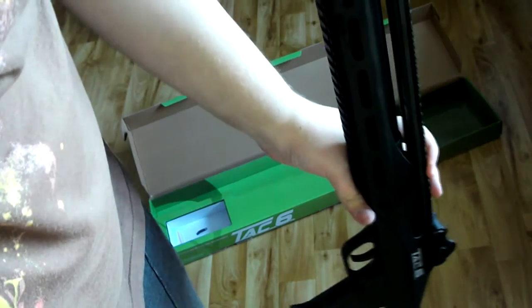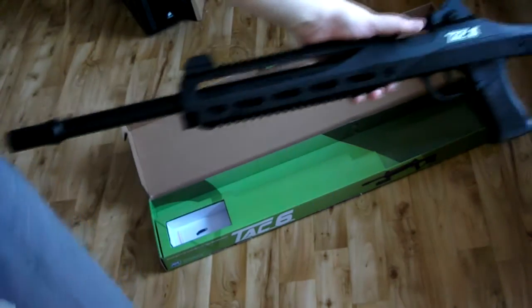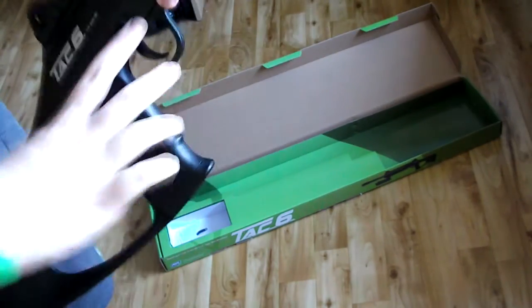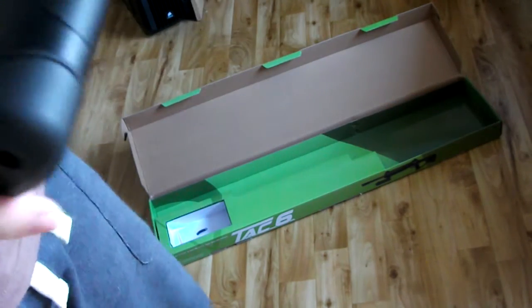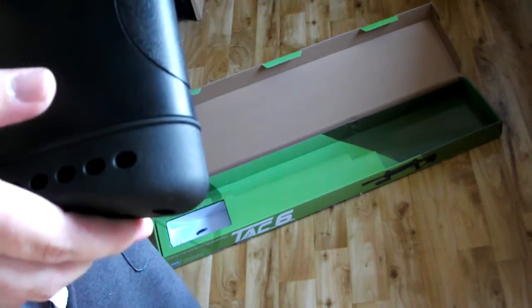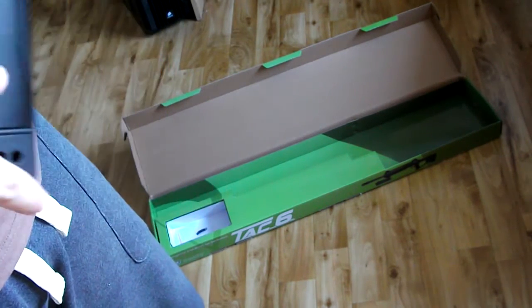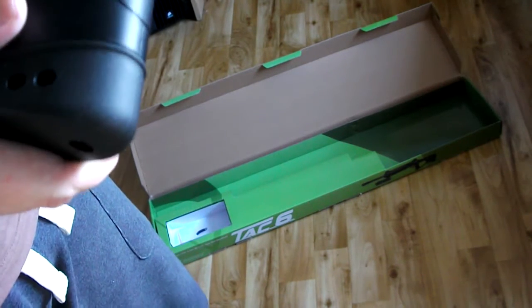But yeah, so that's the ASG TAC-6. I can't get it fully in the frame because it's actually quite a long rifle for something so small. If you have any questions, put them in the comments below and I'll answer them as best I can. I'll probably put up a review or maybe a more in-depth preview — we'll see how it goes. It feels really good. I'm really happy with it, and for the price it's basically a glorified pistol, but it looks really cool.